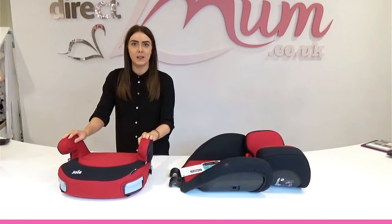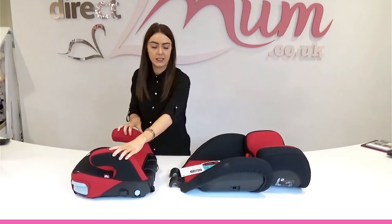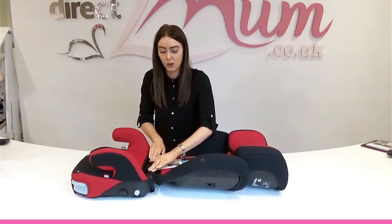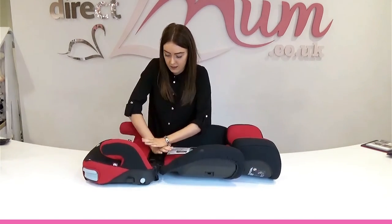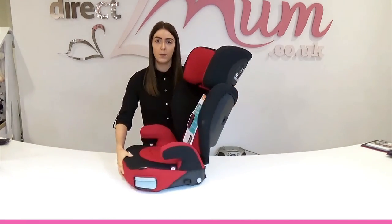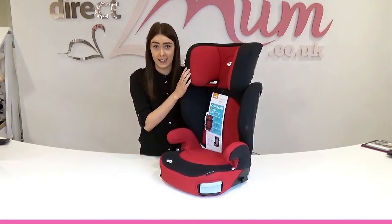To complete your assembly you need to put the whole backrest onto the booster seat. You'll need to grab these hooks, slot them into place onto the back of the booster seat, then apply a little pressure, and you'll hear them clicking. Then bring your backrest up and give it a bit of a push.